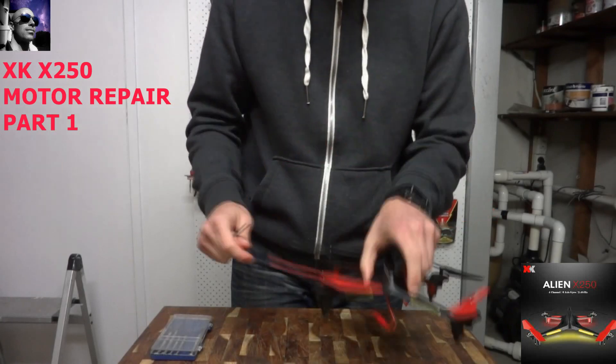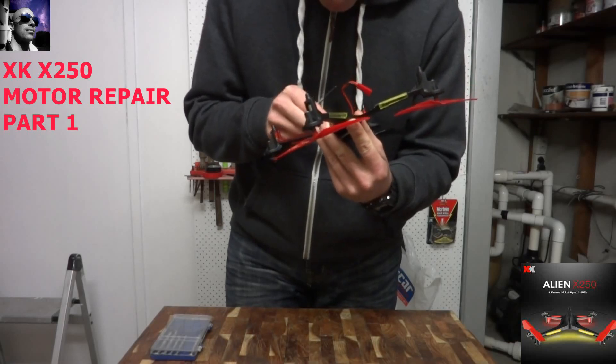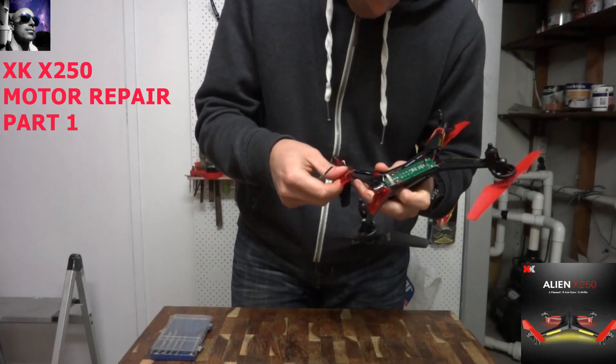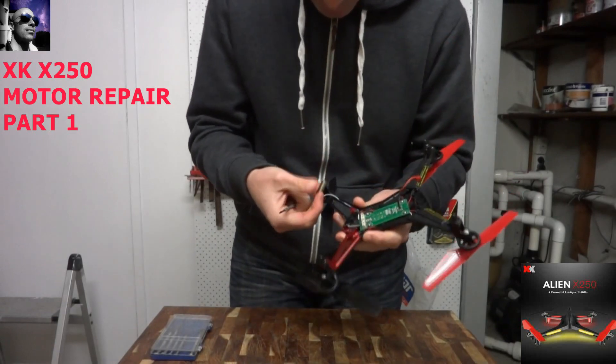The motor we want to get to is that one there. It just pops out — there she goes, she pops out. There's the motor.